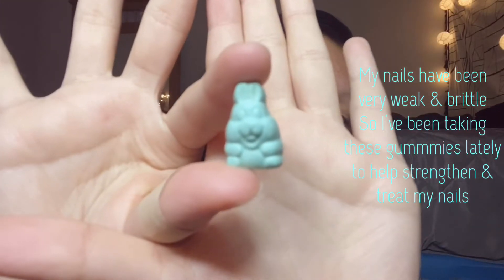I'm gonna take these gummies to help strengthen my nails since they're weak right now, and that's it for this video — bye guys!